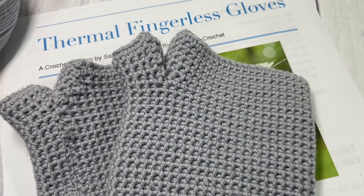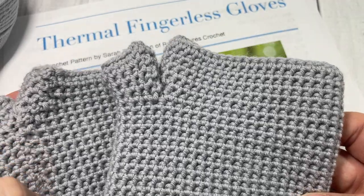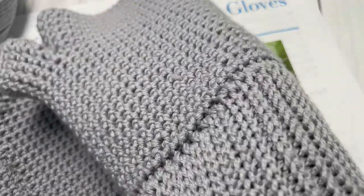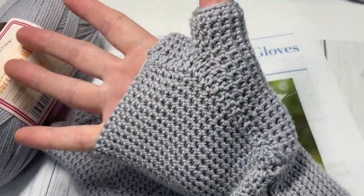Hello everyone, I'm Sarah of Bridge Textures Crochet. Today we're going to learn how to crochet these thermal fingerless gloves, which you can see here in front of you. I'll just slide mine on so you can see how it fits. These are the thermal fingerless gloves.